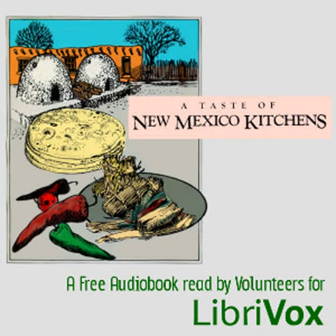Tostados: cut fresh or canned corn tortillas into triangles and deep fry in oil at 380°F until they are crisp. Drain on paper towels. Sprinkle with salt. These are the original corn chips, used with dips, soups, or beverages.